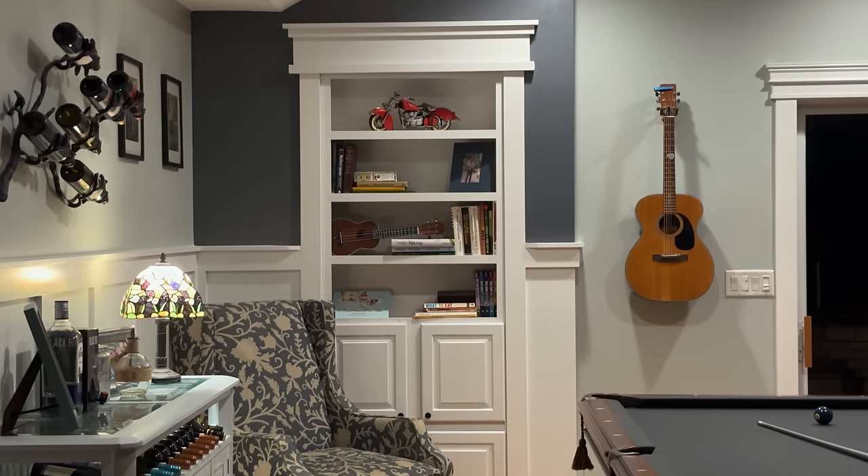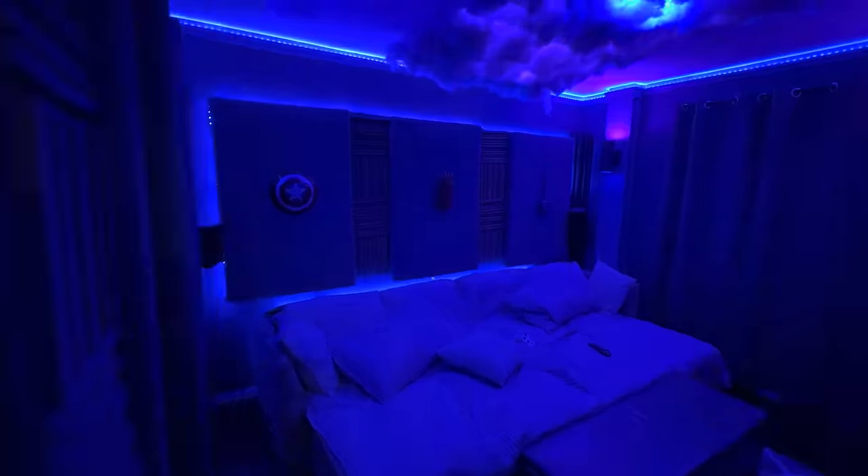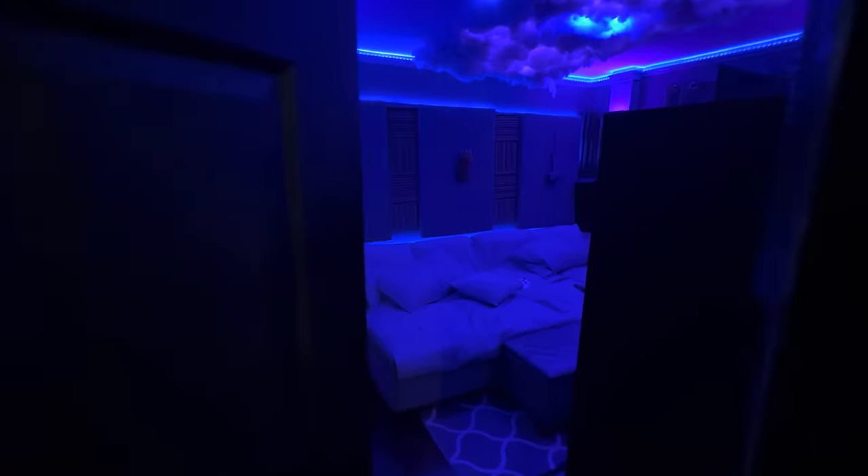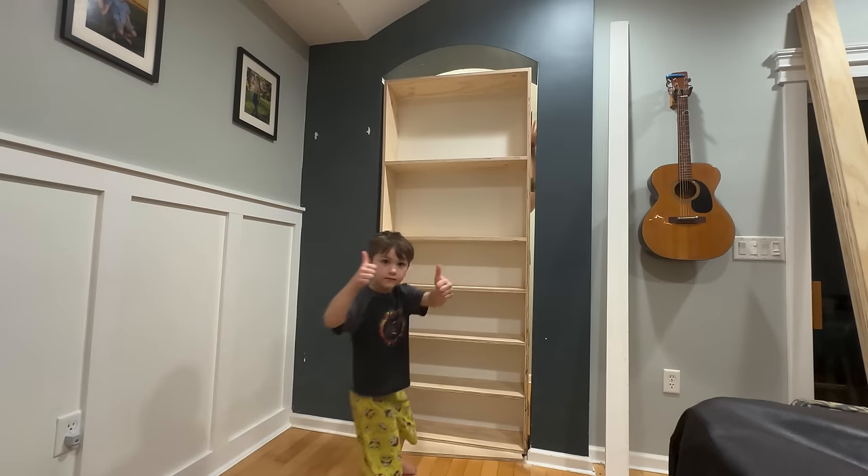Hey, welcome to the channel. Fun project this week - I'll be working on a secret bookcase door that leads into our family movie room slash gaming room. I've had this idea in the back of my head for a while. I wanted to create a secret door into this space because it's kind of a cool space, and I have two young imaginative boys that love building forts and hideouts.